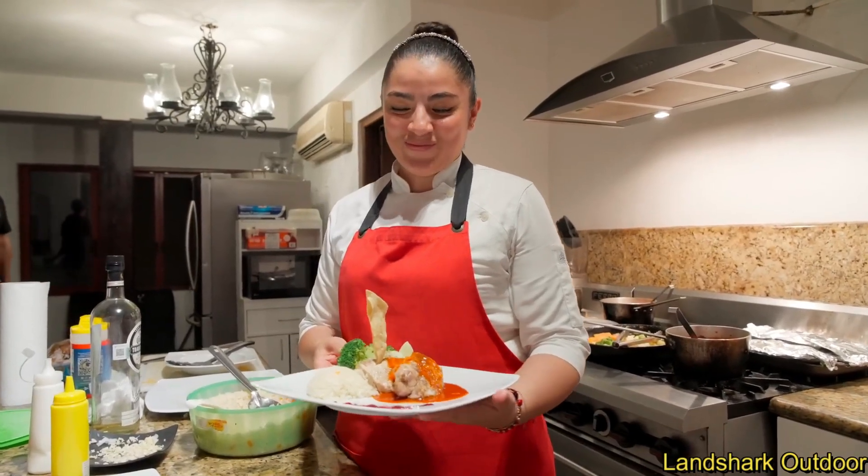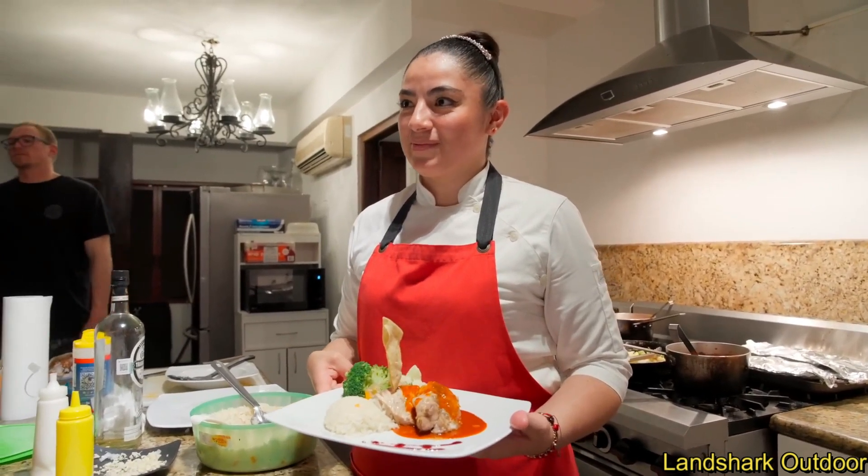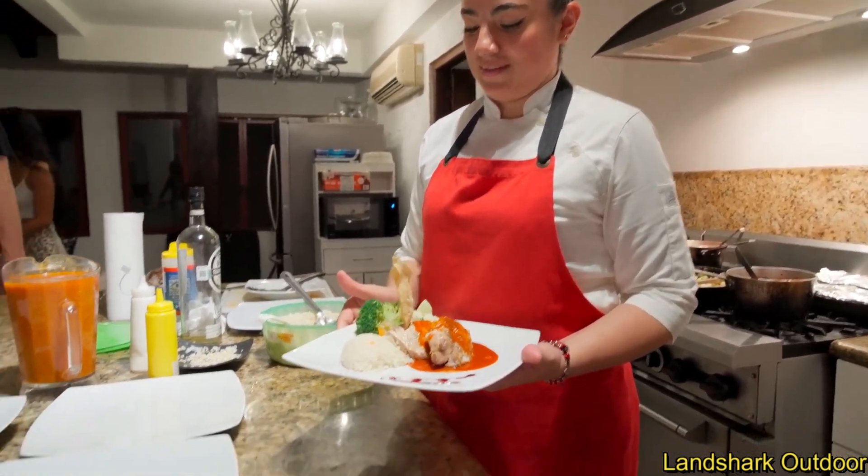Karen and everyone else at the lodge works extremely hard, and it shows. She's so passionate about food.